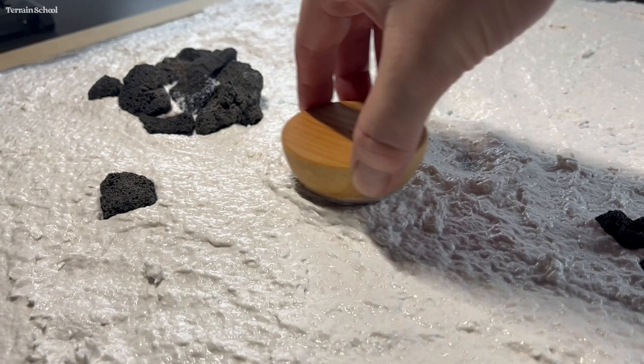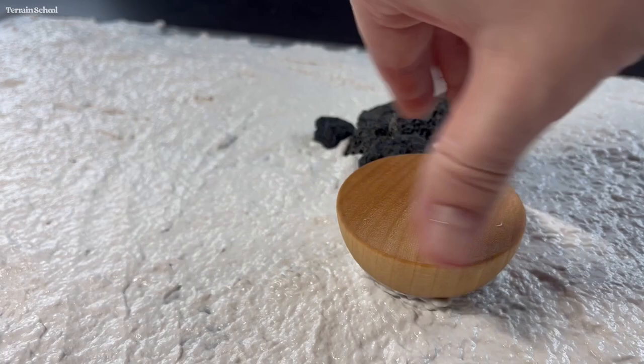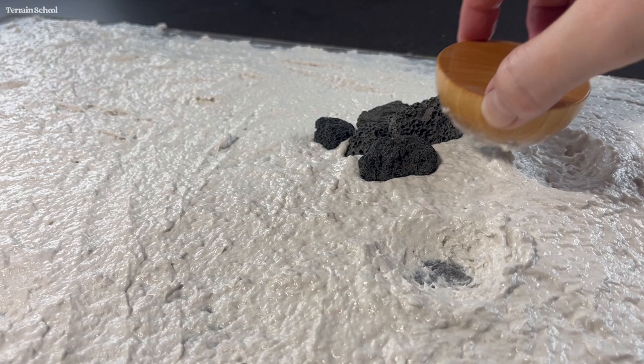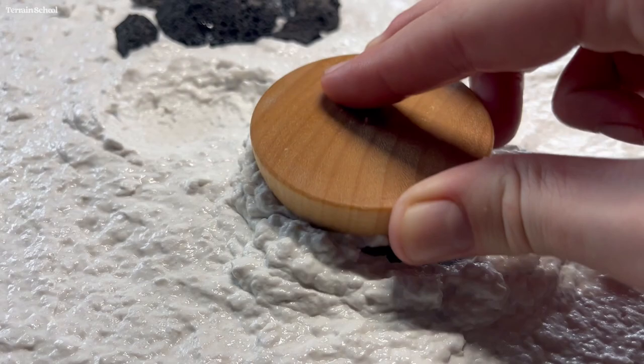For the next step I grabbed a wooden dome that I had in my toolbox. I wetted it down with some water and then used it to go through and make a bunch of craters. I used a dome shape just so I could cheat a little bit — you could also use any kind of sculpting tool or putty knife, though I find a dome helps create a more natural appearance.